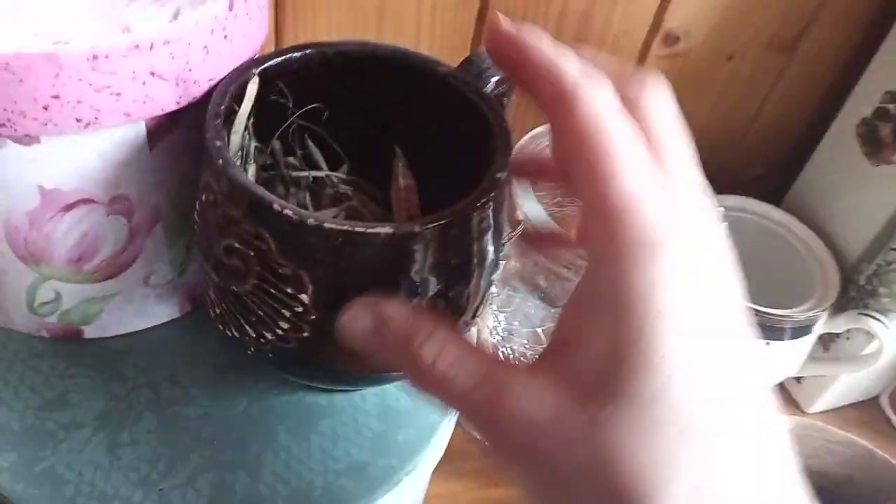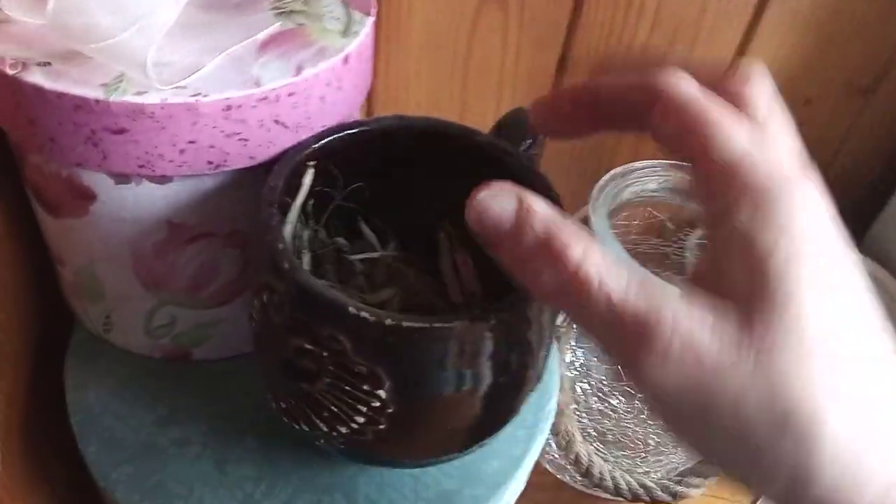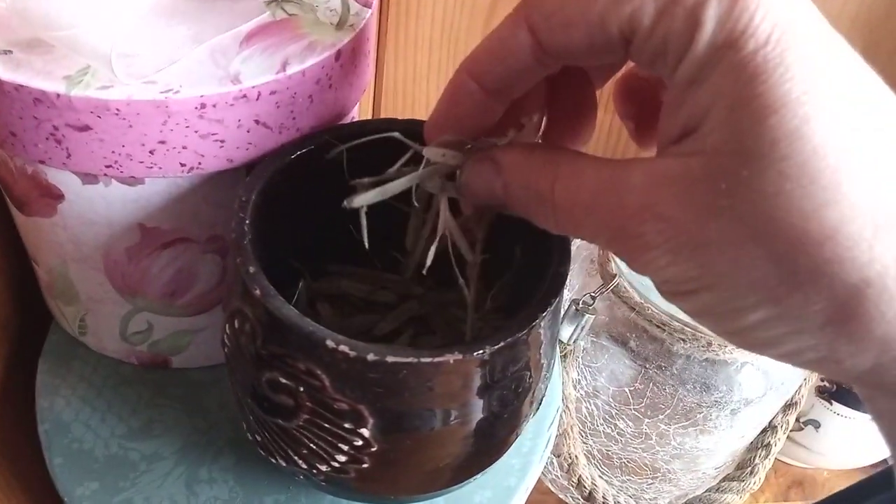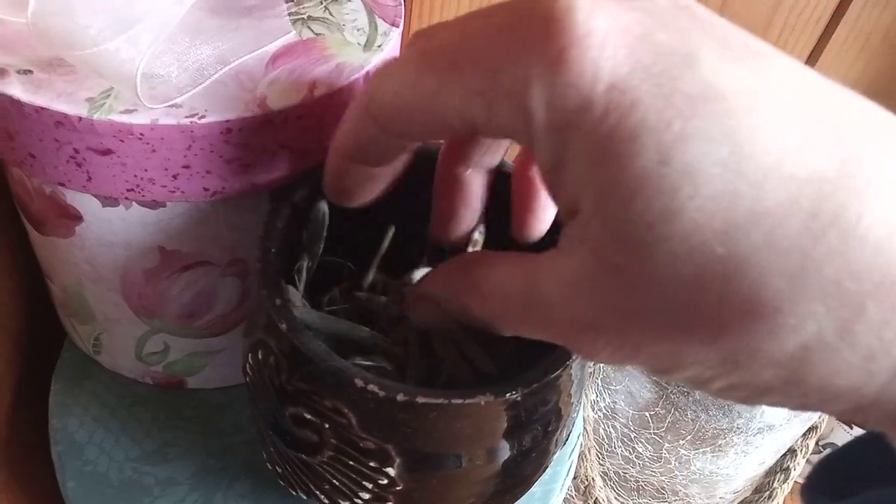Coming over here I have this reusable Celtic Irish mug and in here I've got lots of seeds. I'm not quite sure of the name of these seeds — they've been in here for a good couple of months now.